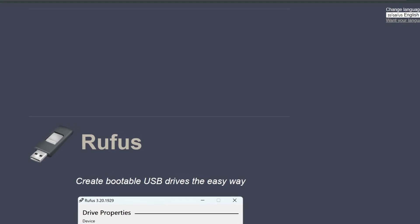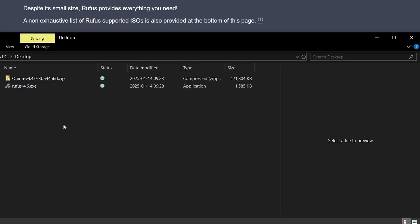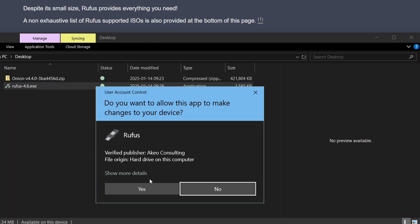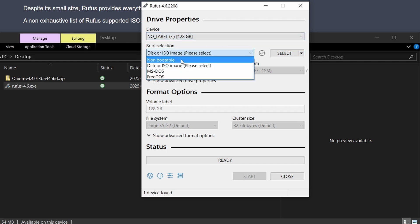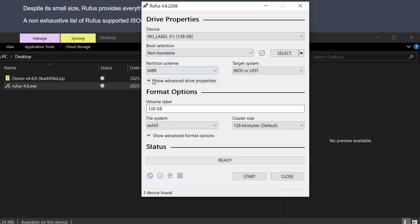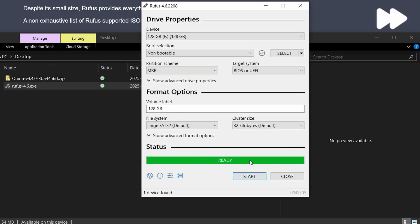Let's use Rufus for that — link in the description box below. We download the version we need and execute it. Then we select the device, which is the SD card. For boot selection, it's going to be non-bootable. We leave the partition scheme as MBR, set the file system to large FAT32, and for cluster size, set 16KB. Finally, we click start to format the card. Once done, we can close the window.